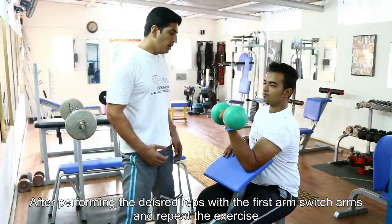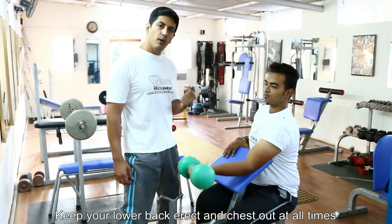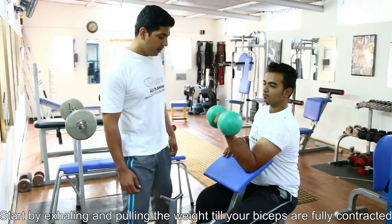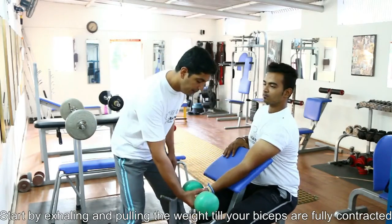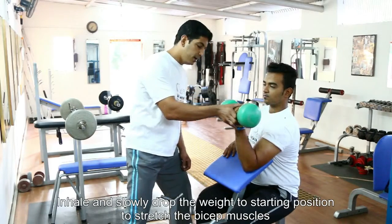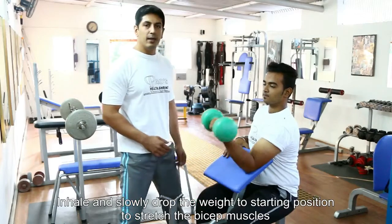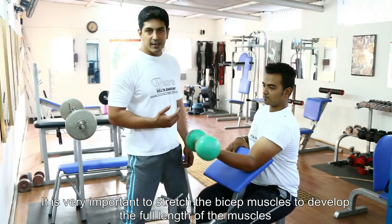That will complete your entire set. Once you take a position on the preacher bench, you're going to take a normal grip of the dumbbell. This is going to be your starting position. You're going to squeeze up at the top and stretch completely. Remember to stretch completely, otherwise you'll end up with half-developed biceps.